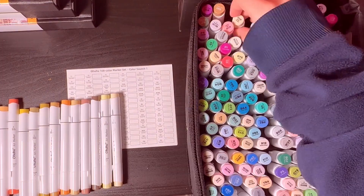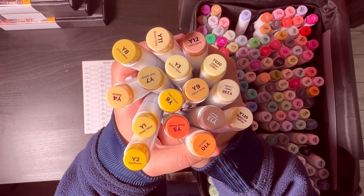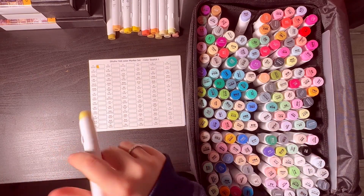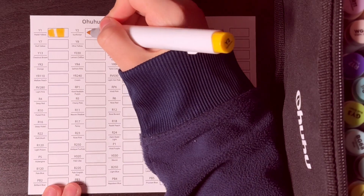I'm going to start with the yellows — I think there are about 16 of these — and I'm going to start filling in the sheet. I'll do this after each color set so that it will be easier for me to sort them out.